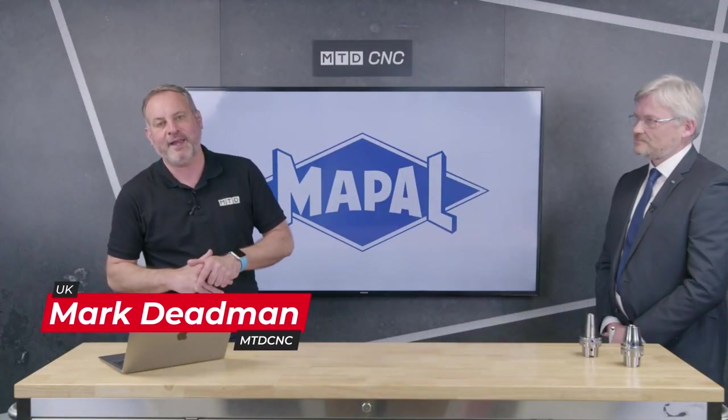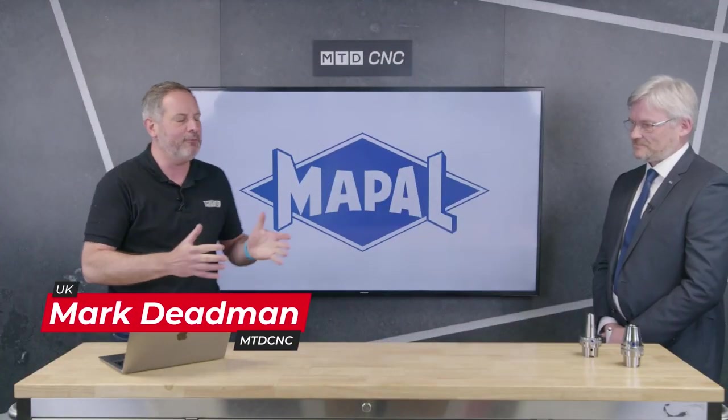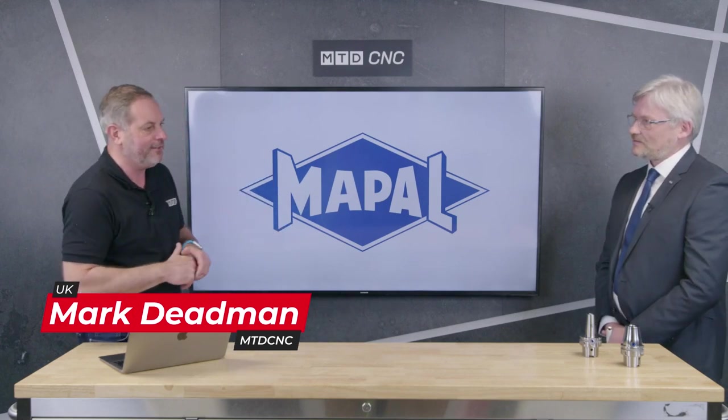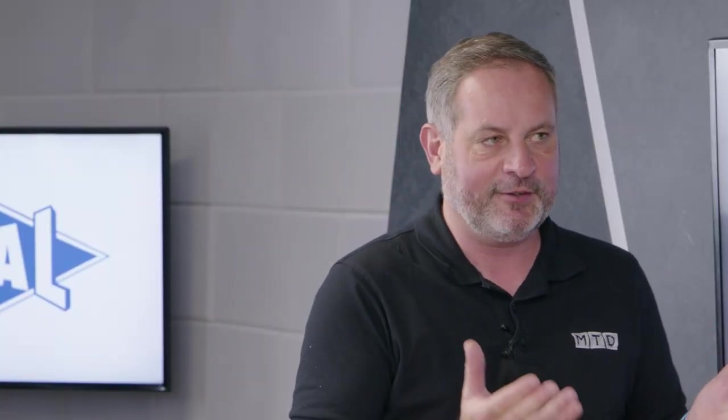Welcome to Technical Corners here from MTD CNC. I'm here with Paul Wells from MAPAL Ltd. Now Paul, I've been very lucky to actually tour around the majority of your factories in Germany — you're great innovators of tooling solutions — but here we're going to be talking about the HydroDream chuck.